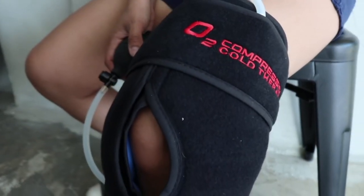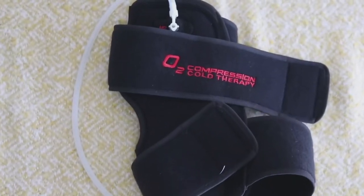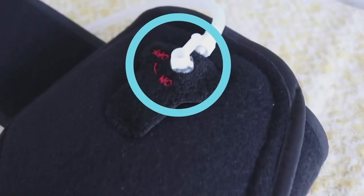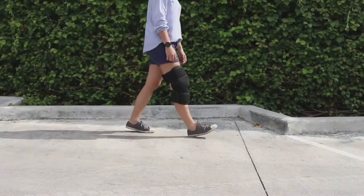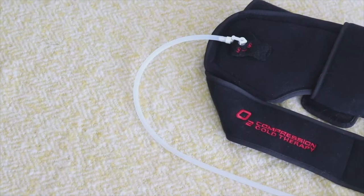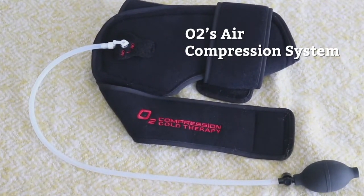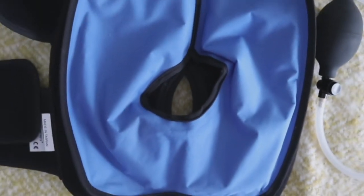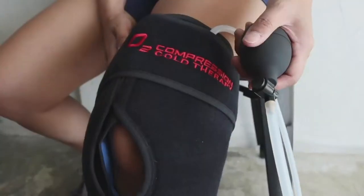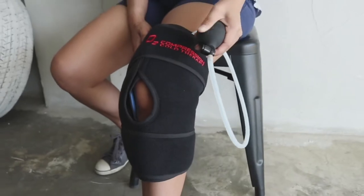Coming in at third place is the O2 compression cold therapy knee wrap. O2 is perhaps the bulkiest knee wrap on this list because of this curious little valve. Thankfully, it performed really well, so it's still a worthy runner-up. The tubing is part of O2's air compression system. Aside from the gel pack, O2 has an additional air bladder inside, which contributes a lot to the bulk factor. While it may look a bit intimidating to first-time users, it's actually pretty easy to use.